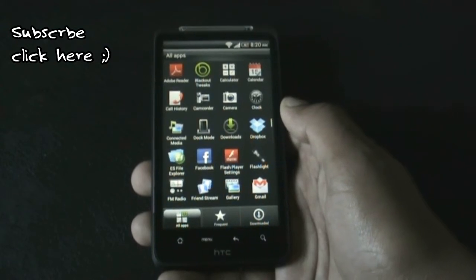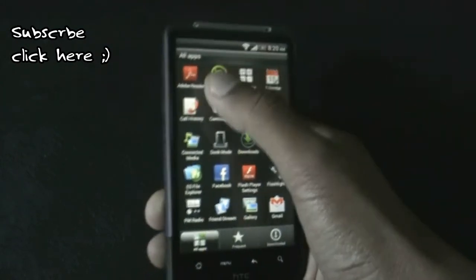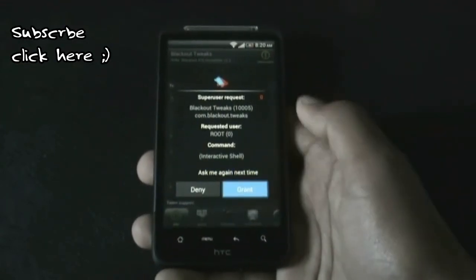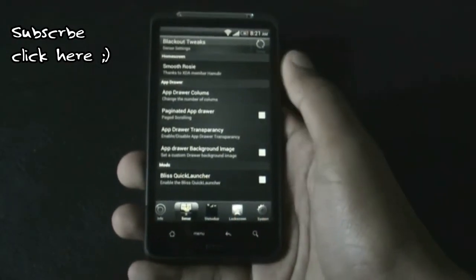In the app menu, this ROM comes with many useful apps pre-installed: the ES File Manager, Facebook, the App Database Reader, and many other useful apps. In the Blackout Tweaks there is a huge collection of tweaks for our device.